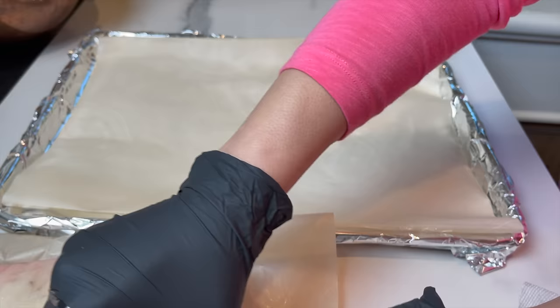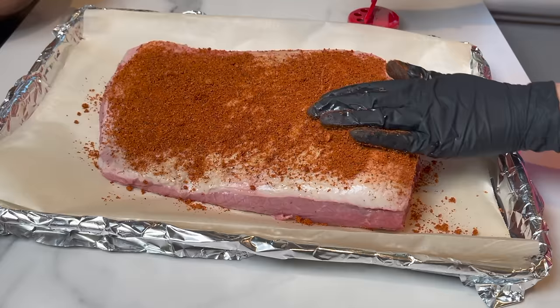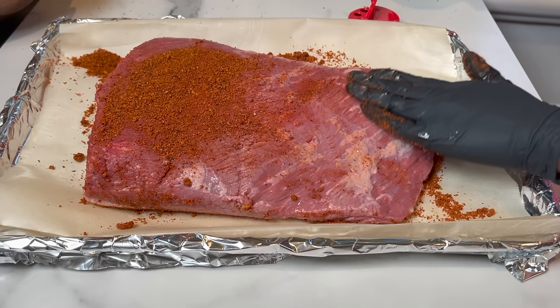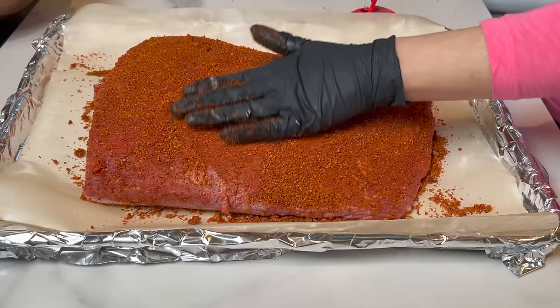Now is the time to add your favorite barbecue seasoning — and I mean a generous amount. For a six-pound beef brisket, I added about a cup of seasoning on both sides. You can use the barbecue mix of your choice, but the most important spice you need to use is smoked paprika. It's going to give the barbecue a really special taste. I'm using a mix of salt, sugar, smoked paprika, cayenne pepper, garlic, and onion powder.